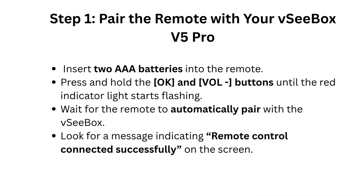Step 1: Pair the remote with your VCBOX V5 Pro. Insert two AAA batteries into the remote. Press and hold the OK and FUEL dash buttons until the red indicator light starts flashing.